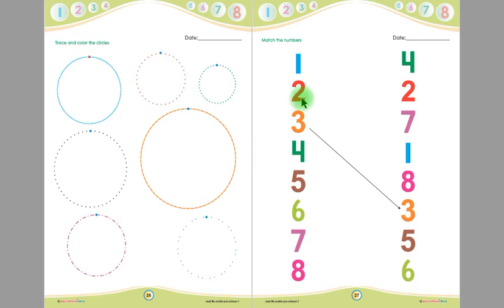This is number 2, children, and this is another number 2 — you have to match this number 2 with this number 2 with a straight line. This is number 4 and this is another number 4, children — you have to match this number 4 with this number 4 with a straight line.